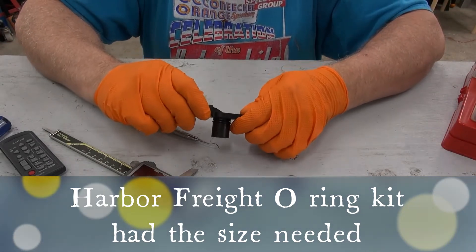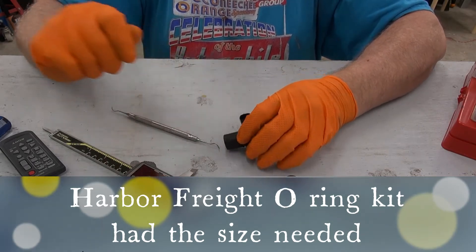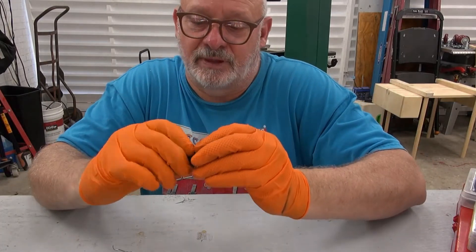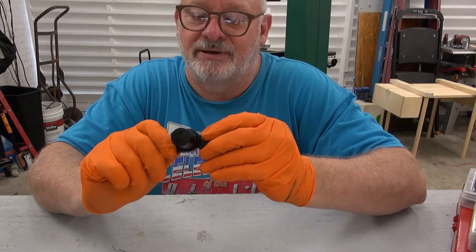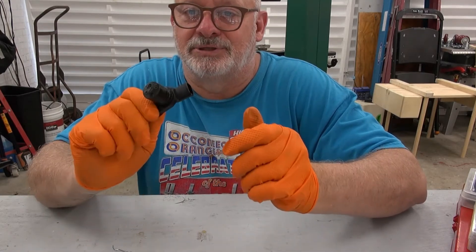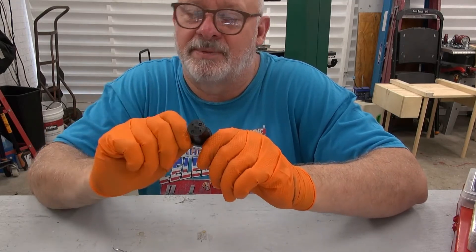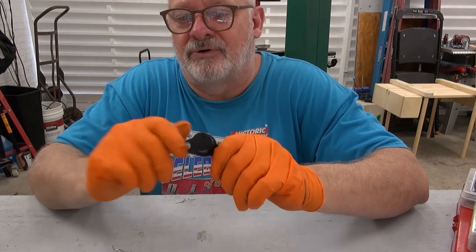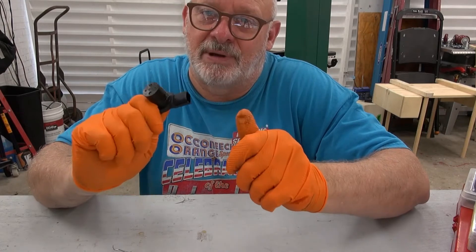I'm going to go install this cam position sensor and hopefully that's one less leak the car has. I have the o-ring installed on the camshaft position sensor and hopefully that's going to take care of one of the leaks. I can easily monitor it after I start the engine — I'm not going to start it just for that, but I'll take a peek under the hood after I run it and see if I'm still getting a leak. If it does leak I'll have to buy an o-ring.